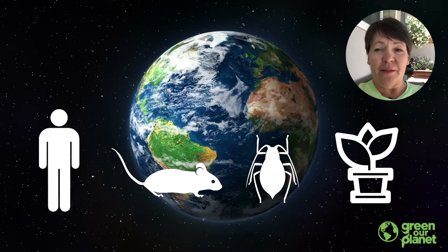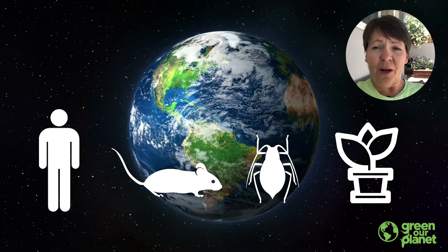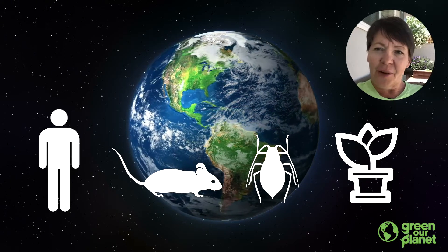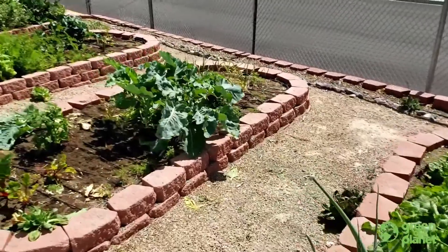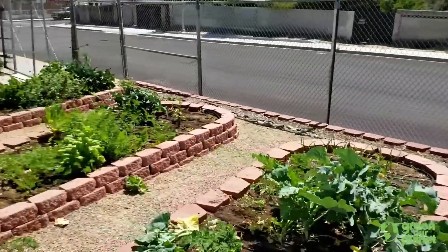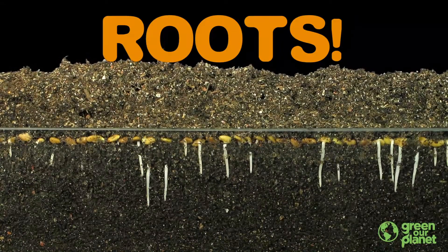Most living things, like humans, have mouths in order to get their nutrients and their water into their bodies. Plants don't have mouths. How do they get nutrients and water into their bodies? I have it — roots! Let's look more closely at this really important plant part.